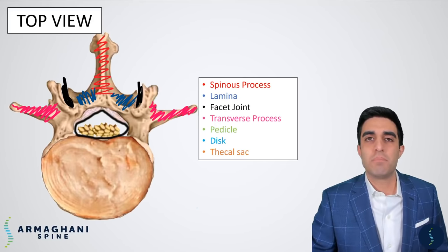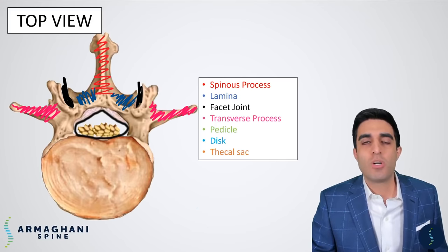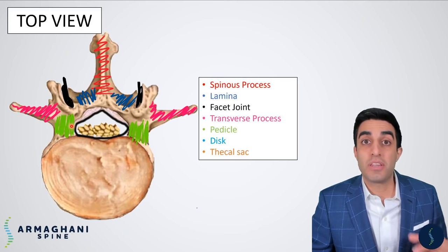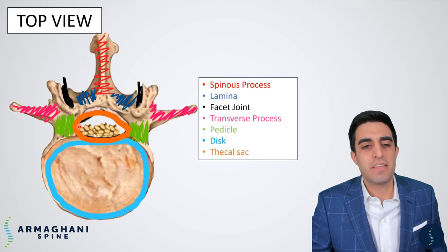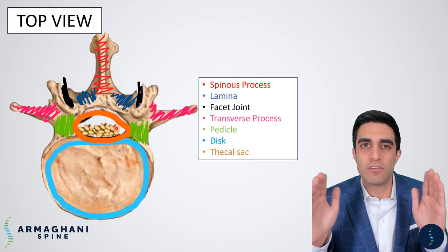The transverse process is highlighted here in pink, coming off of the facet joints — this is the area where we get fusion. One of the most important anatomic landmarks is the pedicle, highlighted here in green. The pedicle is so important because it acts as a corridor from the back through into the areas in the front — it's through this corridor where we're able to put things like a screw. The disc is highlighted here in blue, and lastly the thecal sac is highlighted here in orange. Importantly, the thecal sac does not extend past the borders of the pedicles, as that is the most lateral extent of the spinal canal.